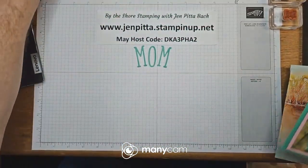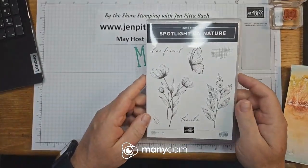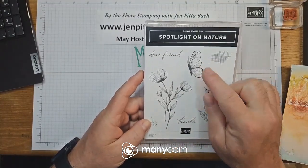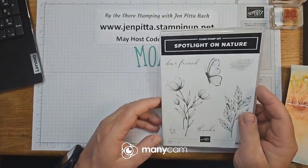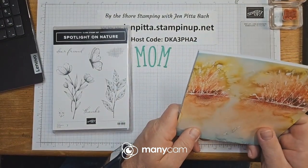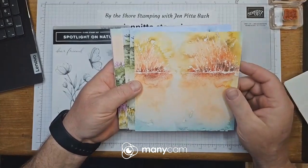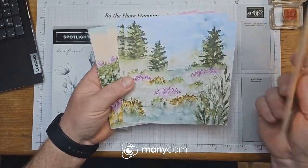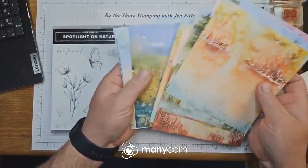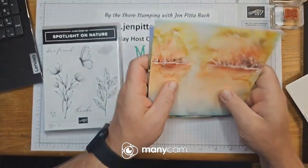The bundle I used is Spotlight on Nature, which has some dies that come with it. I used the butterfly out of this and was going to use these flowers, but I kind of cheated. I ended up using the Thoughtful Journey bundle, which has some really great watercolor paper. I went through it and found something I liked — you'd see a butterfly kind of floating around in it. That's what I did for the Mother's Day card.